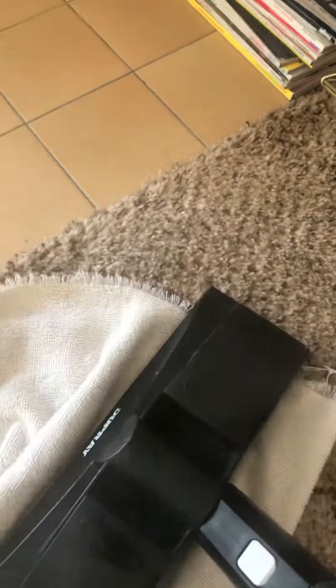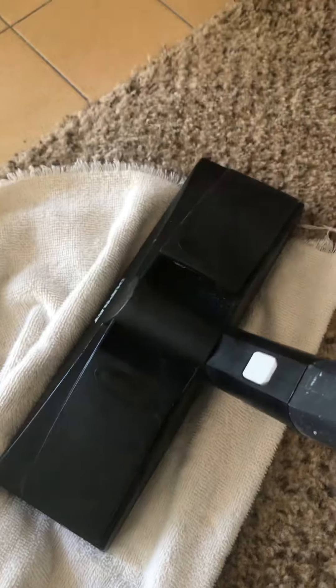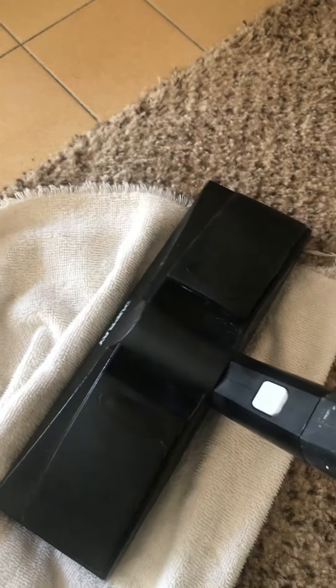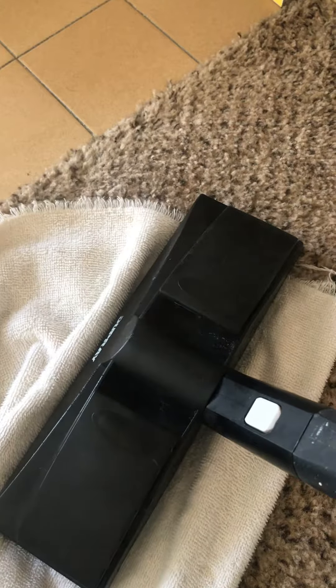I don't have any bad foam, I'm just going to be very good with the exhaust. 45 seconds more. As you can see, we are lightening up pretty well.